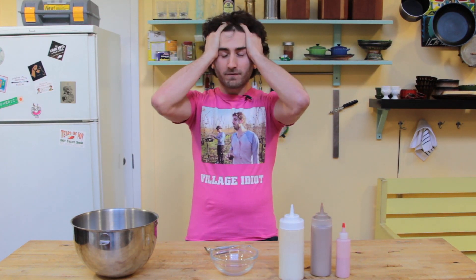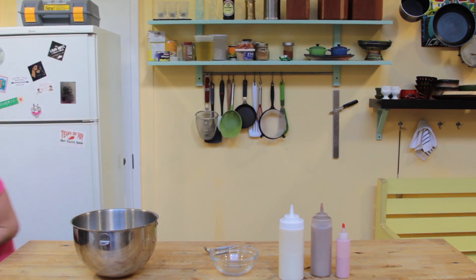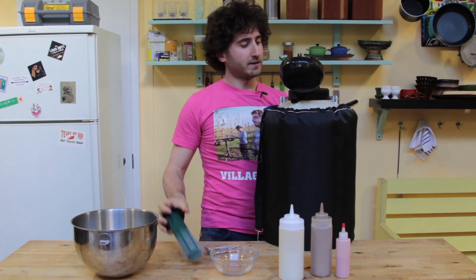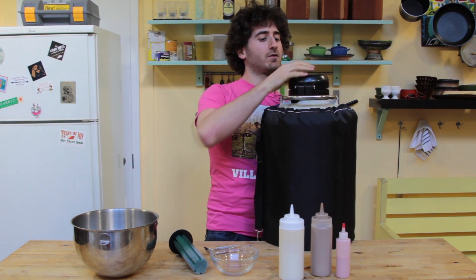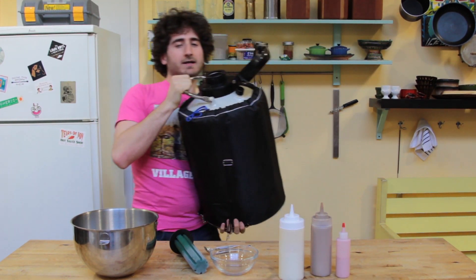Today we are making something that's gonna blow your mind because we have liquid nitrogen. I know it's fancy — a lot of the stuff we do on this show isn't necessarily that fancy, we're teaching you how to cook in all kinds of ways.